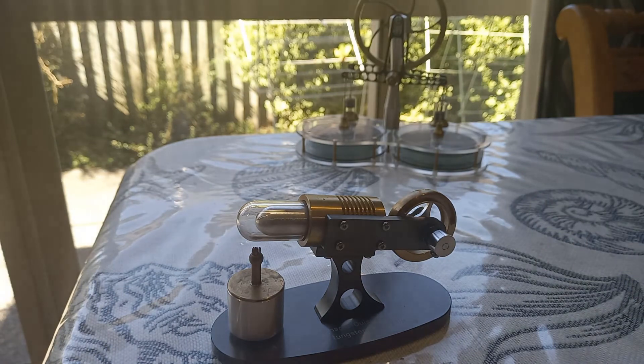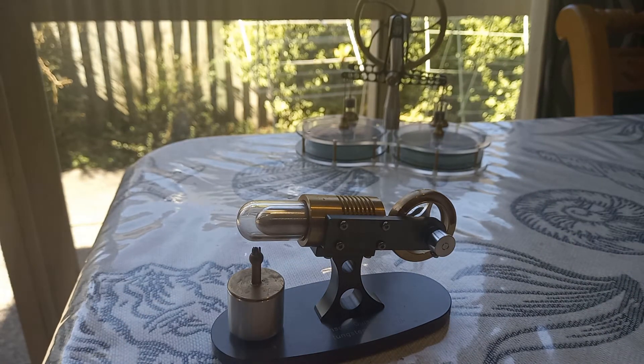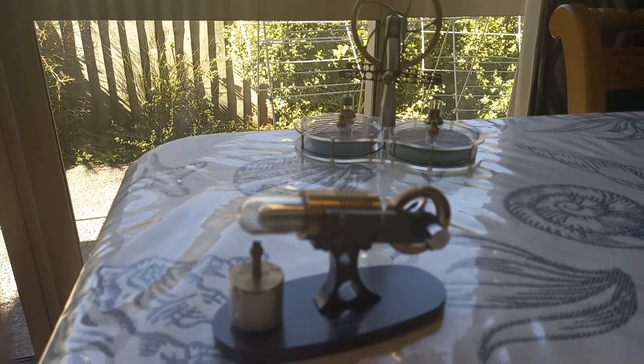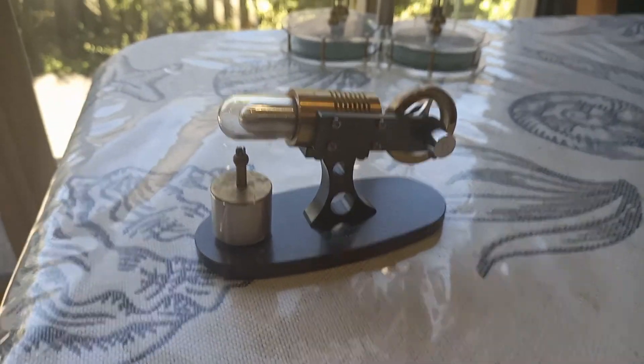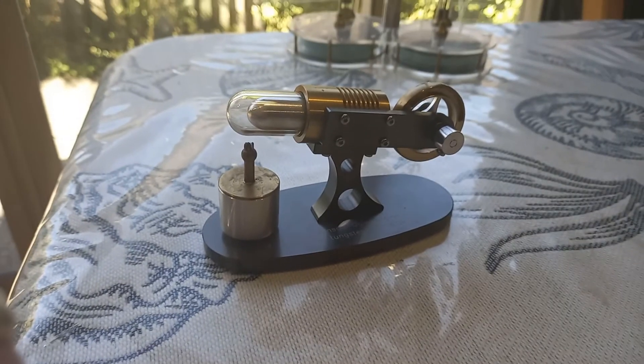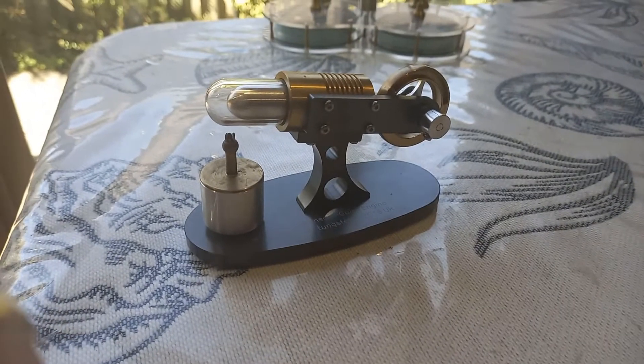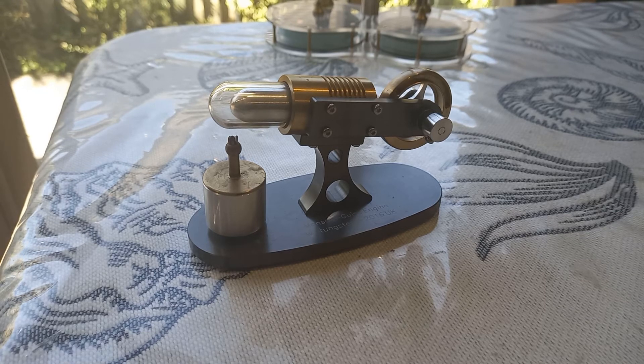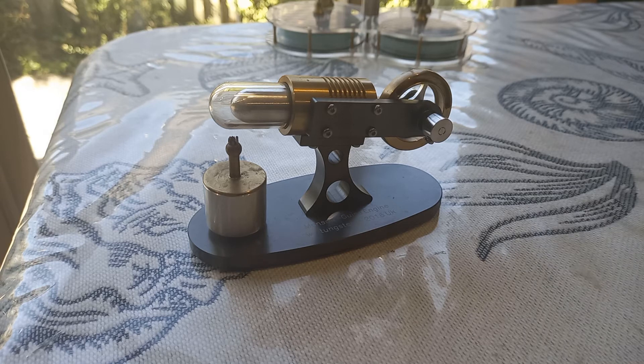That flame is almost invisible — it's pretty hard to see. I'm just going to see if I can get my focus correct here. So here we have the Manson cycle engine built by Contacts Engineering in the UK in 2016.